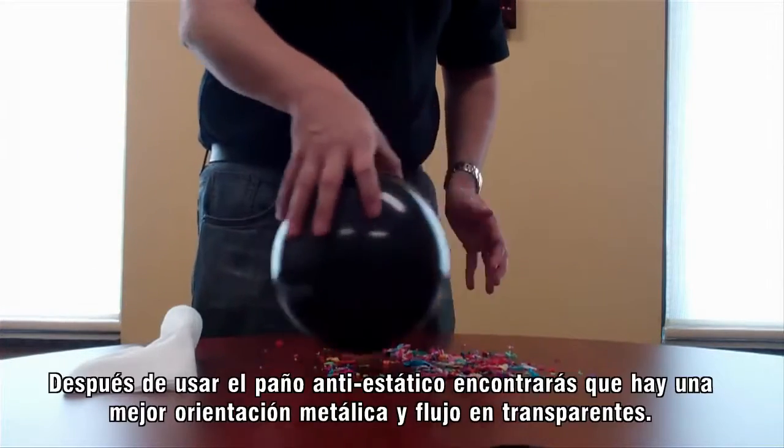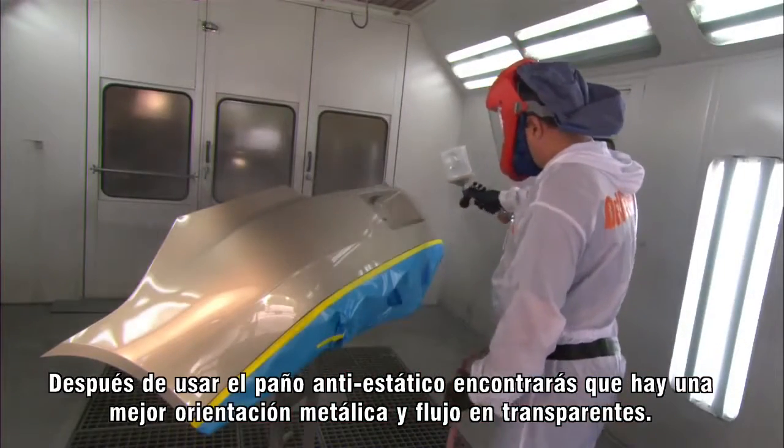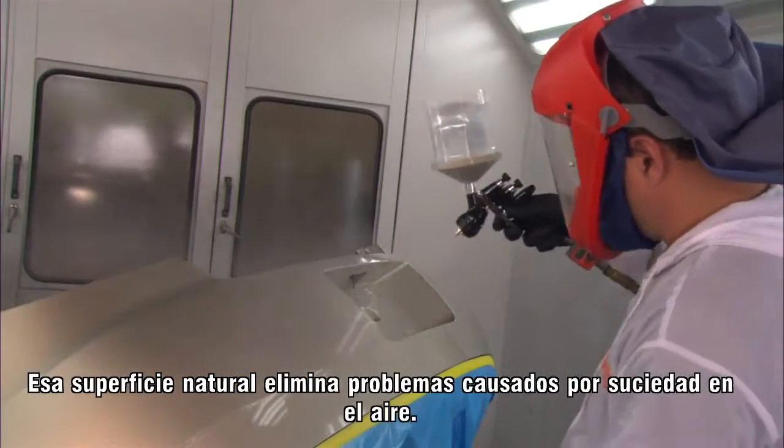After using the anti-static wiper, you will find that there is better metallic orientation and flow of clear coats. That neutral surface eliminates issues caused by dirt and airborne particles.